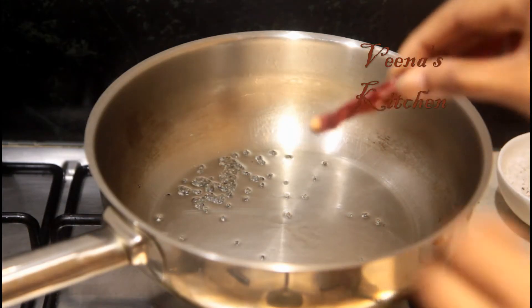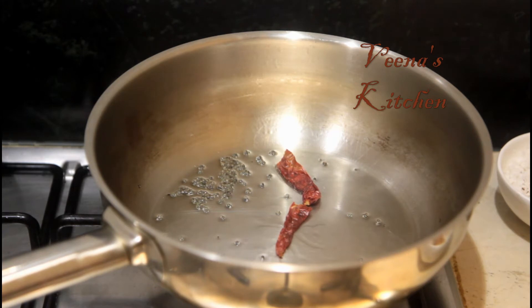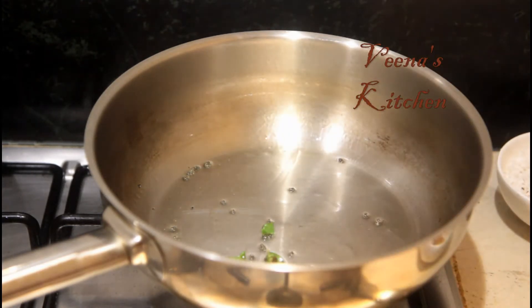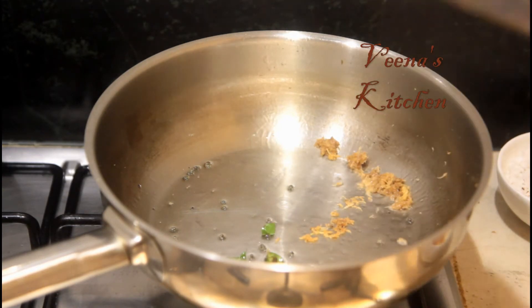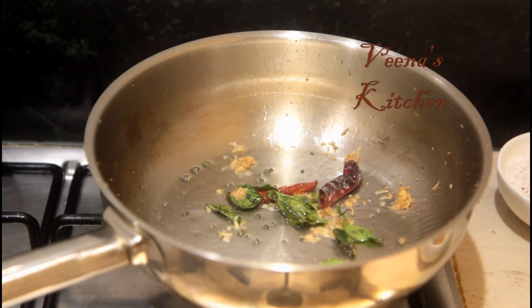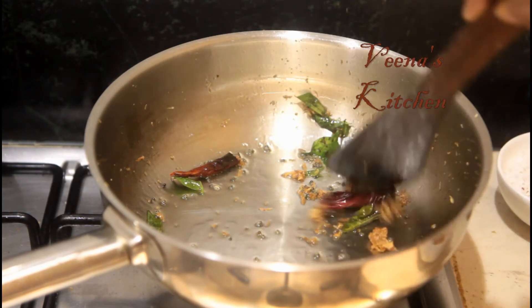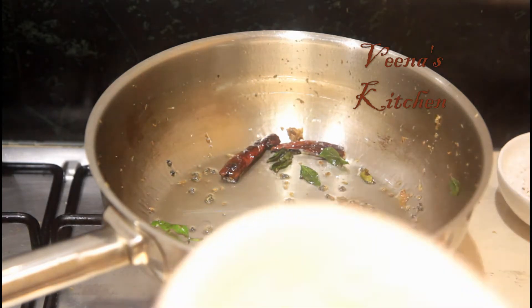Once the mustard finishes crackling, I'm going to break one kashmiri mirch in half and put it in, then add a few curry leaves and about half a teaspoon of chopped ginger. The reason I am adding ginger is that it will fry well in the coconut oil and give a delicious flavor to the dish. Now let us add about one and a half finely chopped onions.